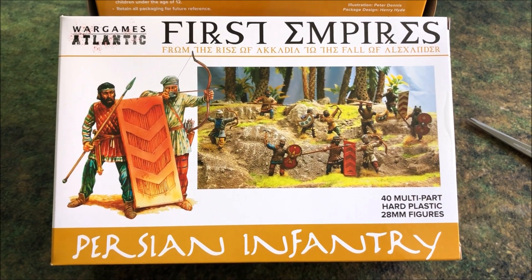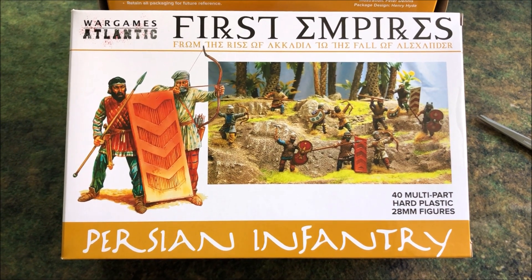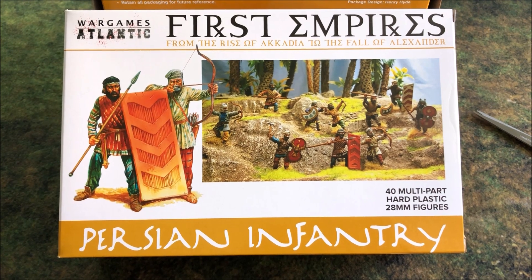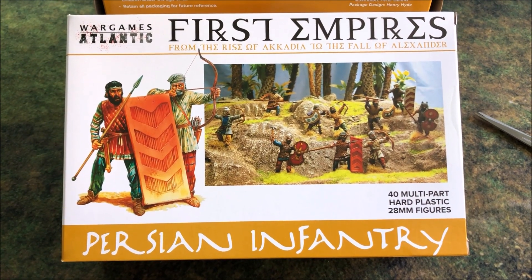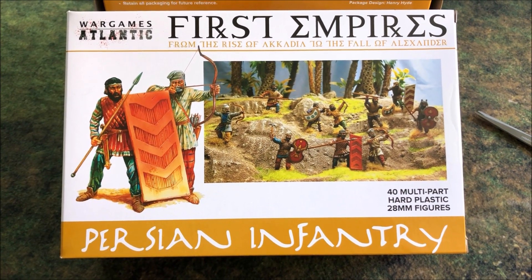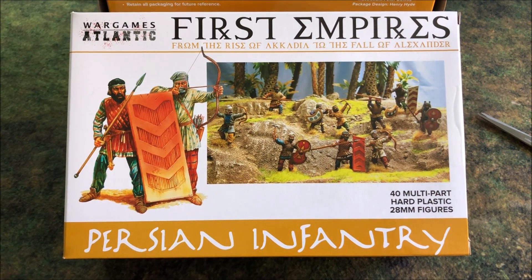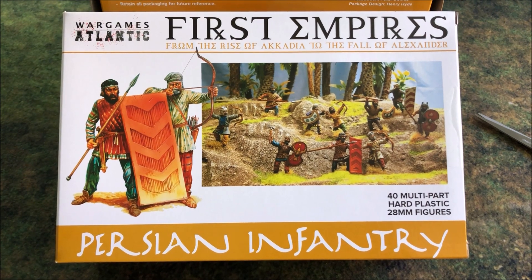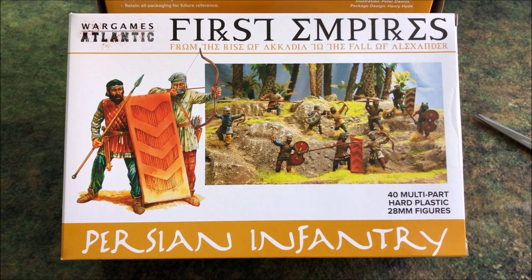They're not the only ones coming out with Persians — Victrix is releasing a line as well. So if you are into the wargaming era of ancients and you like the Greek versus Persian or the Alexandrian era, now is an awesome time because there are going to be War Games Atlantic stuff, probably more coming out, and there's also going to be Victrix releasing cavalry and other types of infantry.